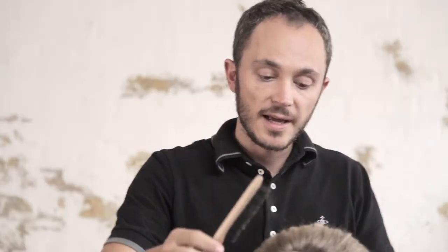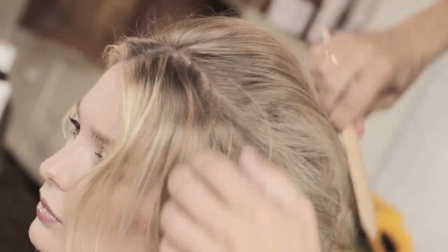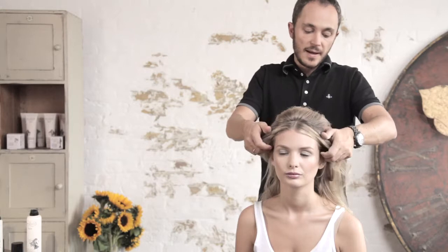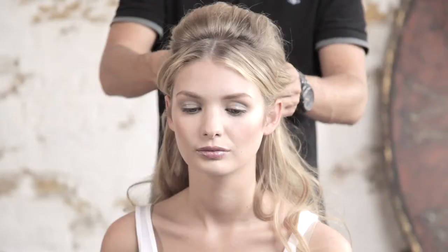I'm going to smooth over the top of the hair just to hide all the back brushing. You're creating that shape ready to go into the hair up. I'm going to just scrape the hair back now just below the crown. Make a nice shape, just smooth it over gently with your fingers.